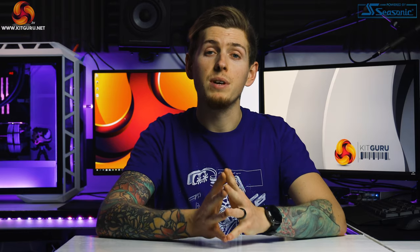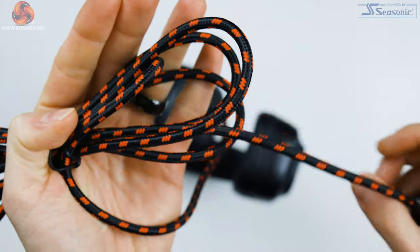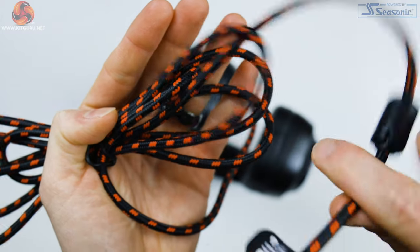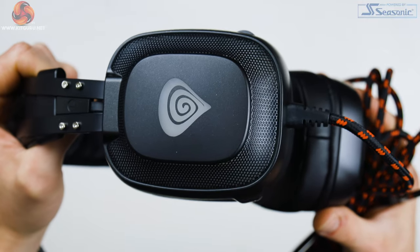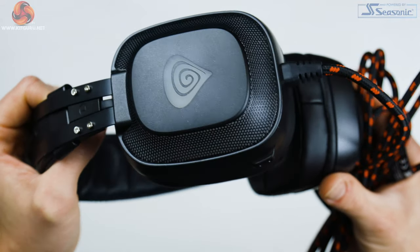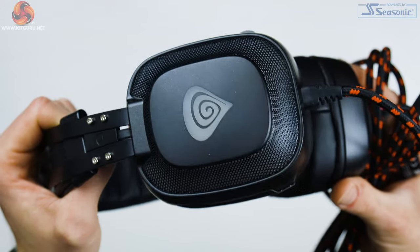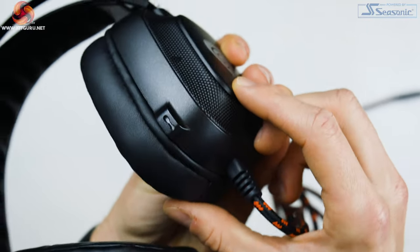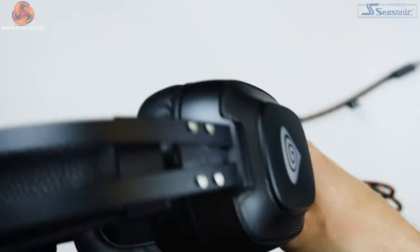Looking at the specifications of the Radon 720: the braided USB Type-A cable is 200 centimetres and the headset weighs 380 grams, though it honestly doesn't feel that heavy even over extended periods. The drivers feature a 50mm neodymium magnet with virtual 7.1 surround sound, an impedance of 32 ohms, and a frequency response of 20 to 20,000 Hz. The built-in microphone has a frequency response of 20 to 16,000 Hz and a sensitivity of -42 dB.